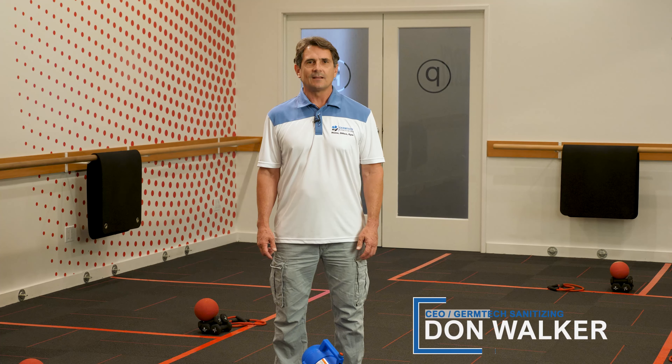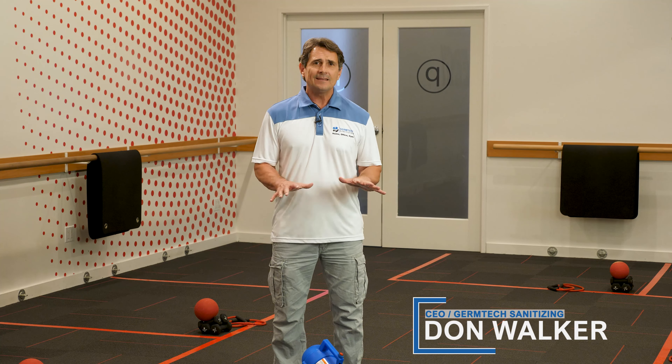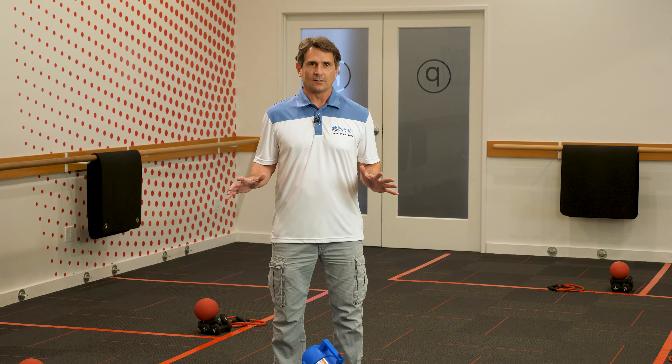Hi, I'm Don Walker with GermTech Sanitizing. Today I'm going to show you how to use the fogger and how easy and quickly you can sanitize your entire facility.